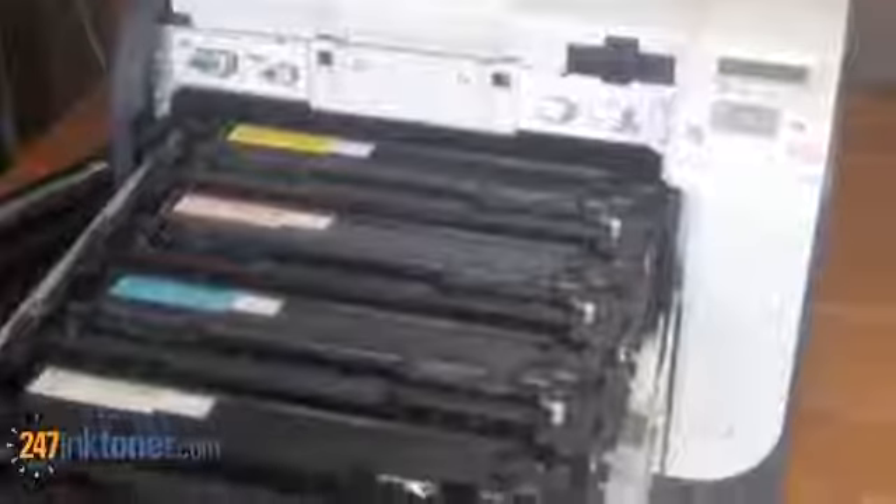Once you've replaced the cartridges, slide the tray back in and close the front door of the unit. The printer should hum for a moment, and the status display panel will say it's initializing. This can take up to a minute, depending on how many cartridges you have replaced.